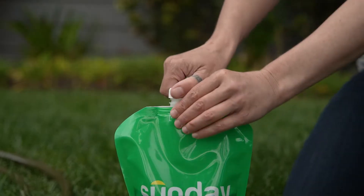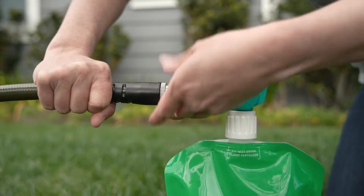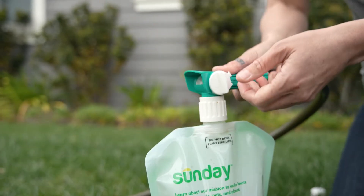Applying your Sunday nutrients is as easy as watering your lawn. Remove the cap, attach the spray nozzle to the pouch, attach the hose to the spray nozzle, then turn on the water, open the valve, and spray.